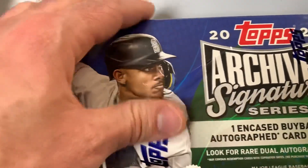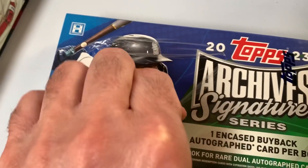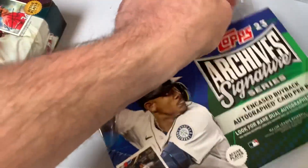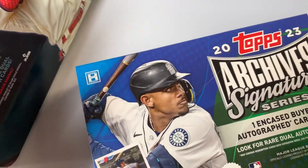Let's check out the 2023 version. You could definitely do worse than Realmuto, no doubt about it. Over the years I haven't done a lot of buying from this product, but I would always chase the Allen and Ginter autographs — it just became a really good way to pick some of them up. I do like the Ginter autographs.